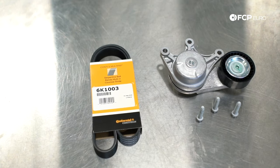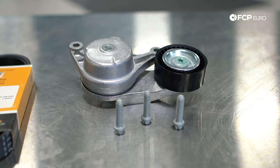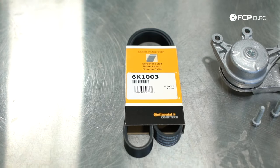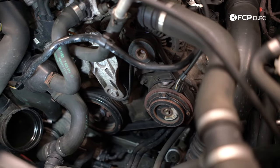These parts are going to pertain to really any N20 or N26-powered BMW. These serpentine belt systems are actually very simple on a lot of the newer BMWs — it's usually just a single tensioner and a very small belt. Unlike a lot of older BMWs, they use separate tensioners and pulleys for the AC compressor. A lot of modern BMWs have simplified the accessories, so in this vehicle's case, the only thing the serpentine belt is driving is the AC compressor and the alternator.